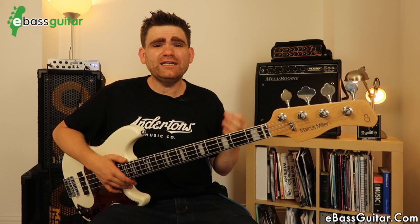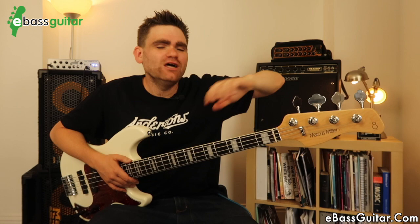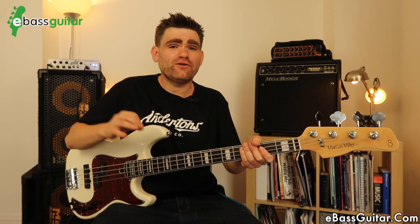Lastly, let's look at the tuning pegs — these have also been rock solid. They feel really nicely geared. If you've felt bad tuning pegs before, they'll often be stiff to move and then suddenly go on you. The gearing here is really smooth and above all the tuning is really stable across the whole instrument. I've found this very impressive from a hardware perspective, and this is often where more budget basses fall down — but the Sire bass definitely doesn't do that. It is rock solid hardware.